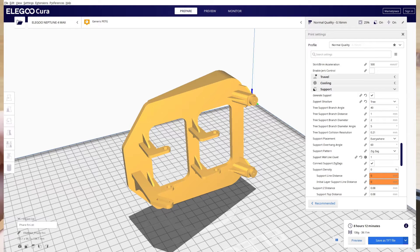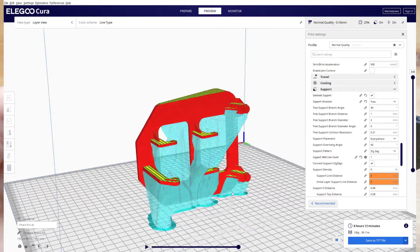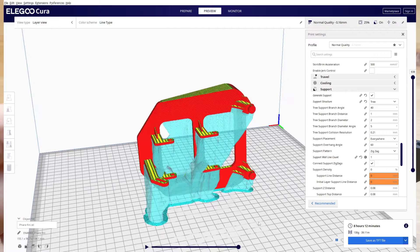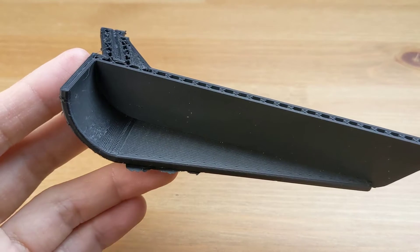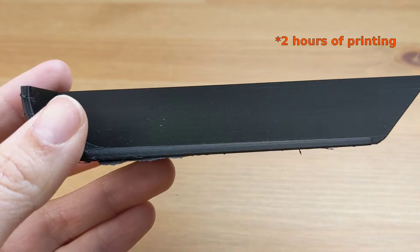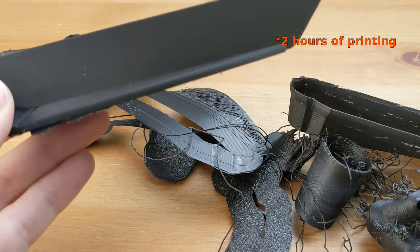When I put it in the slicer, I decided to go with the Elegoo 4 Max because I have it, and the printing time is much shorter compared to the Prusa MK3 — eight hours instead of 14 hours. So I started with this one, and after four hours of printing, this is how far I got.